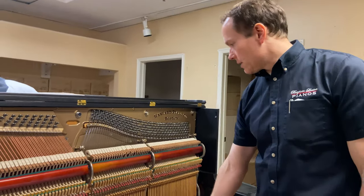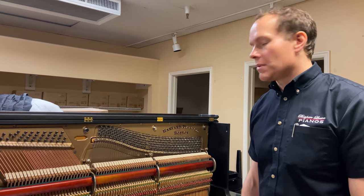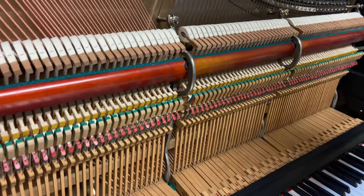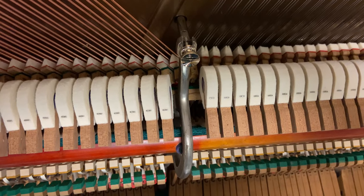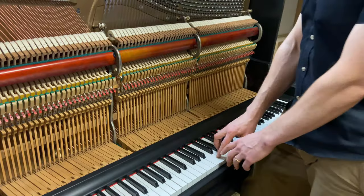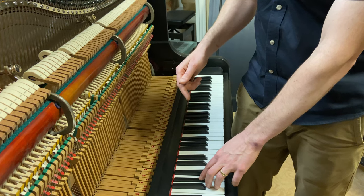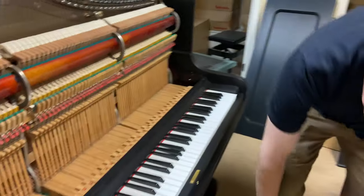Everything's all properly regulated, which can be hard to assess if you're not super familiar with pianos. Here's a quick way to tell: you can check the dampers. If you go really gently on the keys, you should be able to see all those dampers rise at exactly the same time. You shouldn't see one rise before another. And when you depress the key, the hammer should pop up to about an eighth of an inch from the string. You should still have a little bit of key travel after it escapes. So all of that's been properly regulated, and it feels great.